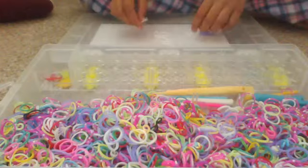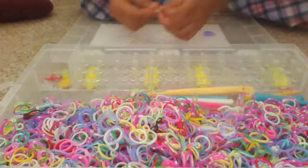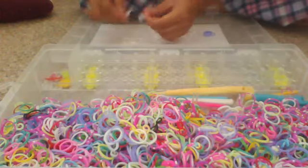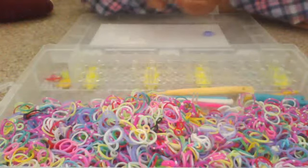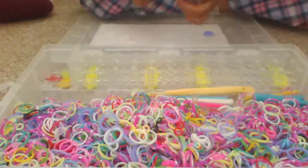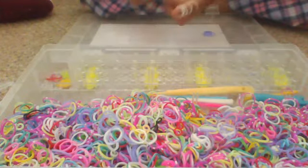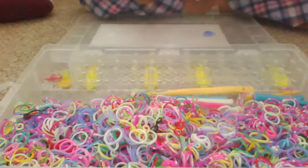Now just count out your bands: one, two, three, four, five, six, seven, eight, nine, ten. That's how many you need. You're going to get five on each finger, so one, two, three, four, five on that finger.